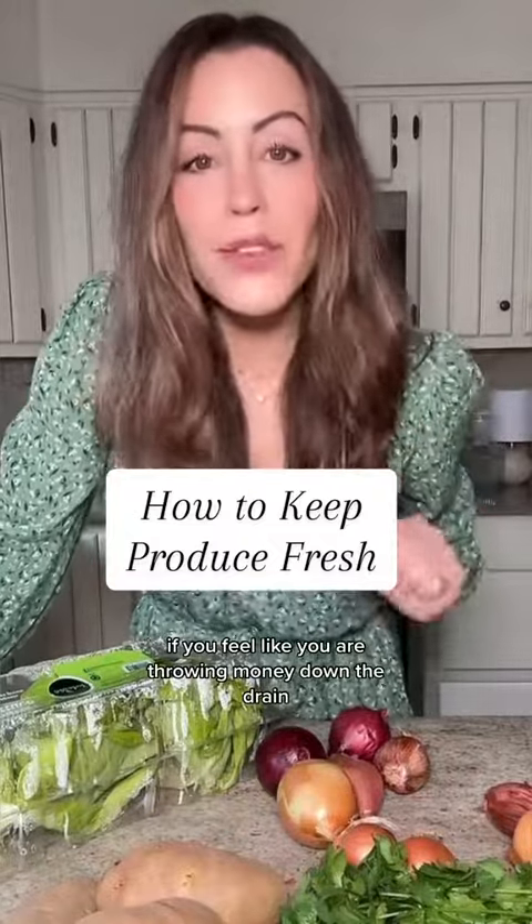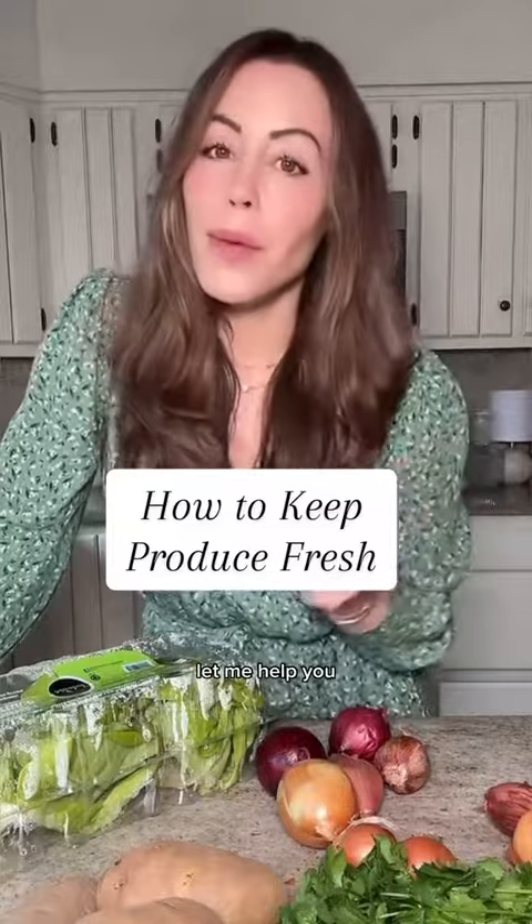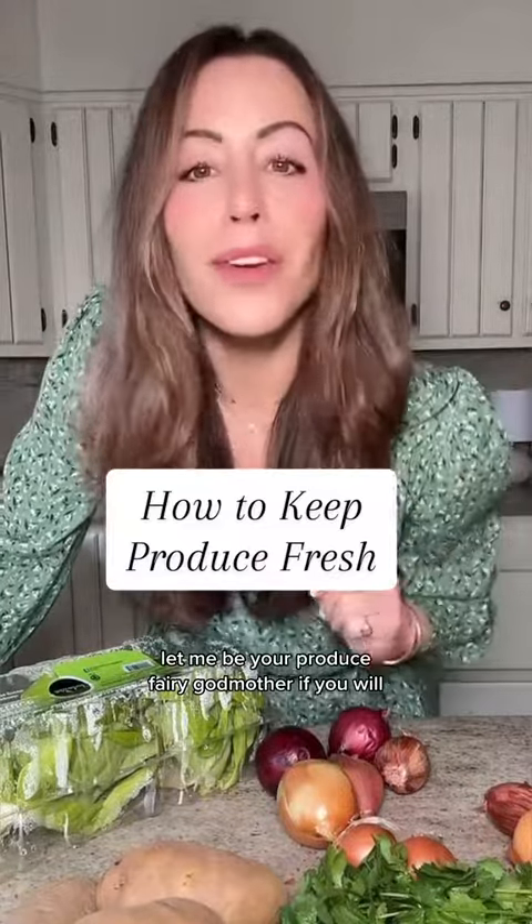If you feel like you are throwing money down the drain because your produce goes bad before you have a chance to use it, let me help you. Let me be your produce fairy godmother, if you will.